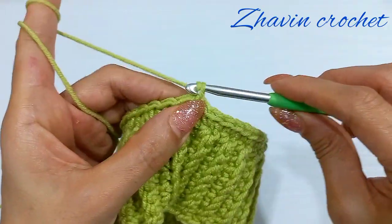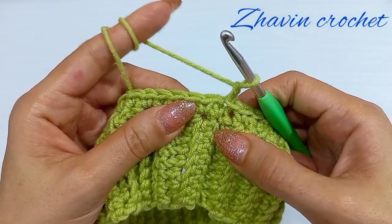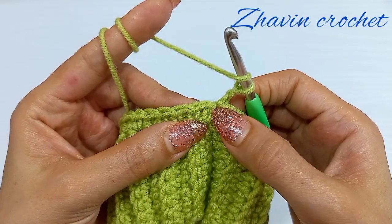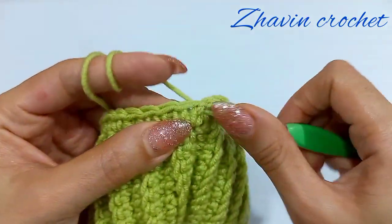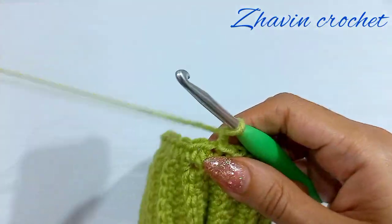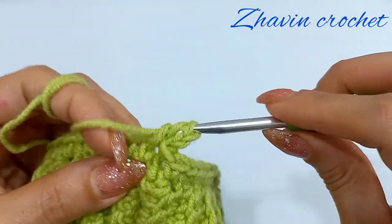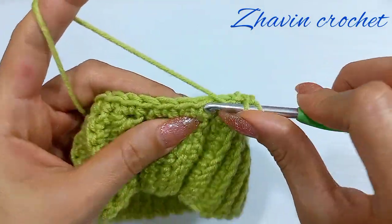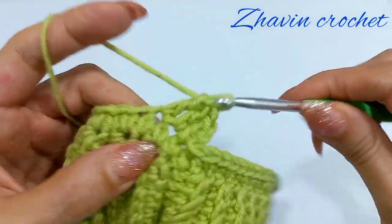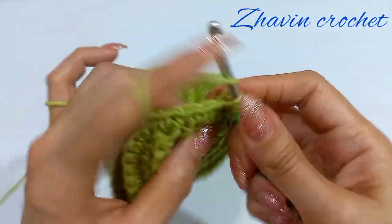Start the next round: chain 2, and in this round make one double crochet into each stitch. Make one double crochet into the same stitch, then one double crochet into the next stitch, and continue making double crochets into each stitch around.